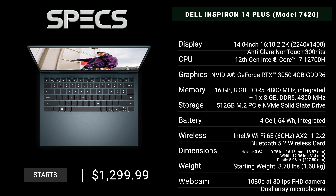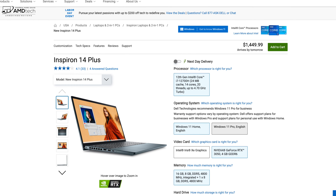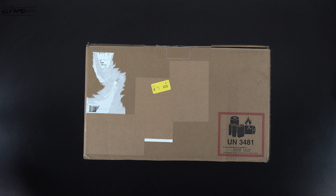Before the unboxing, in the interest of transparency and full disclosure: I'm not being paid or sponsored by Dell, all opinions are my own, and Dell is not getting copy approval. This unit is on loan from Dell and will be returned after the review. Pricing starts at $12.99 US; the reviewed unit is $1,449.99. It comes in two colors — dark green or platinum silver — though only the dark green was available on Dell's website.